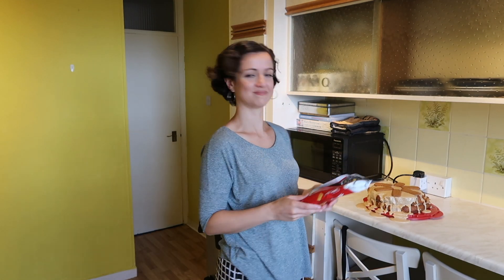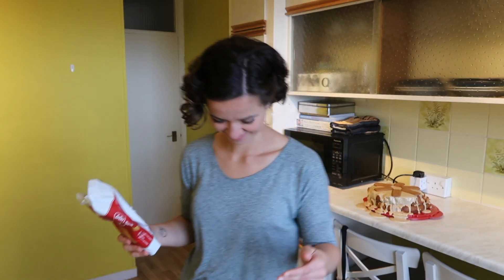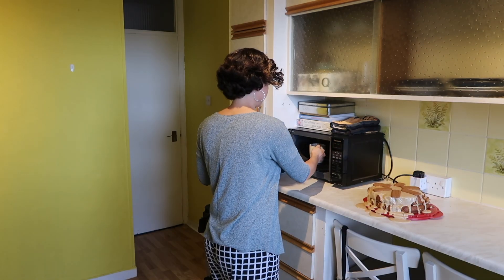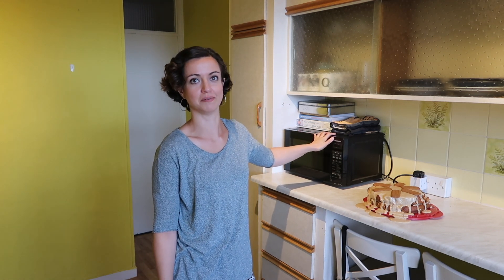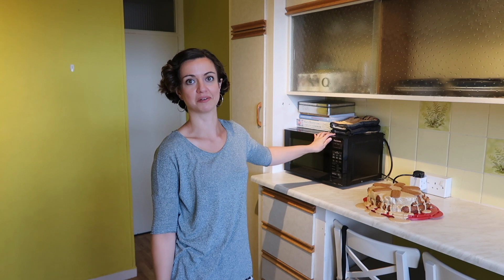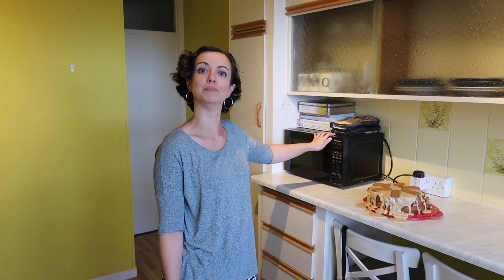That looks nice — well, as nice as it can look for this channel. Now I have to prepare my coffee, because the recipe stated I must have coffee with my Lotus Biscoff coffee cake. Volcano disaster — official scientific name for what's happened. I made the coffee too soon so now I'm microwaving it, because this experience couldn't get any more refined. My feet are sticking to the floor. The biscuits are attempting to slide off the cake.